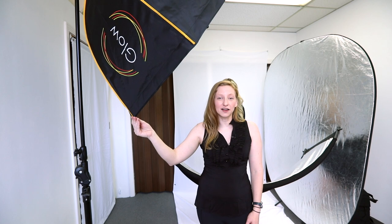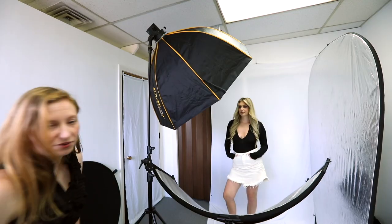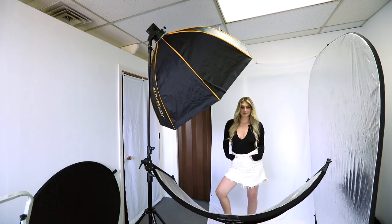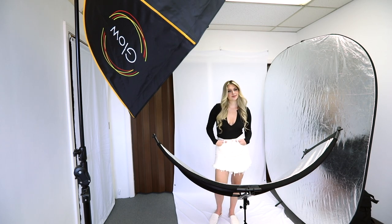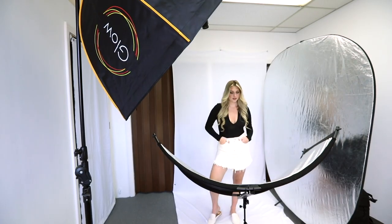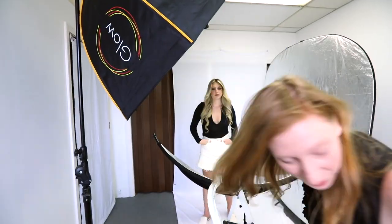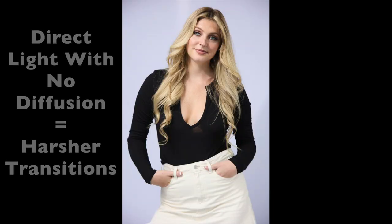Now I've put up the 48-inch Octabox. It's double diffused, and I have the deflector plate inside of it. Now we're going to take out the outer baffle, and now that inner baffle as well. And we can see how that really changes things up.